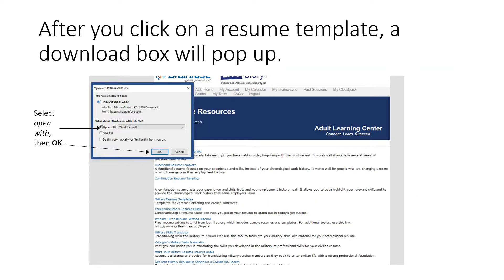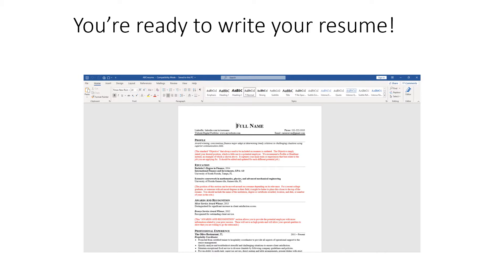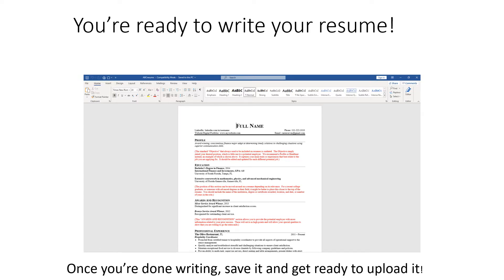After you click on a link that says resume template, a dialog box will pop up asking if you would like to download the file. Select Open With and then OK. After your file has finished downloading, a Word document will open up. Fill in the prompts on the resume template to complete it.